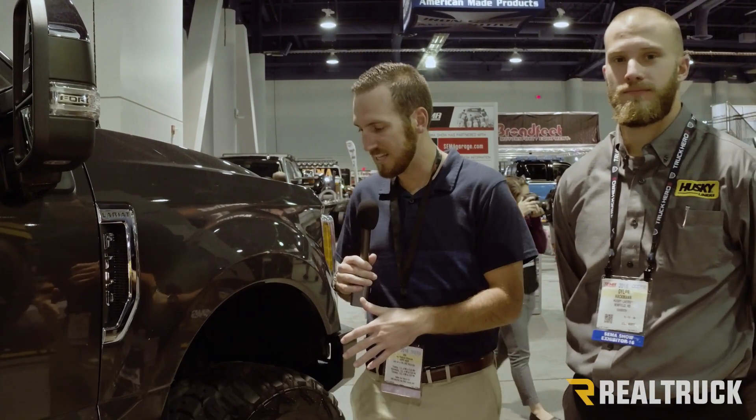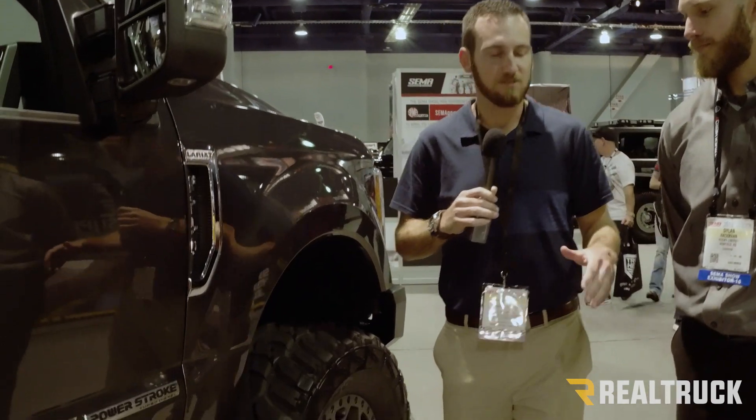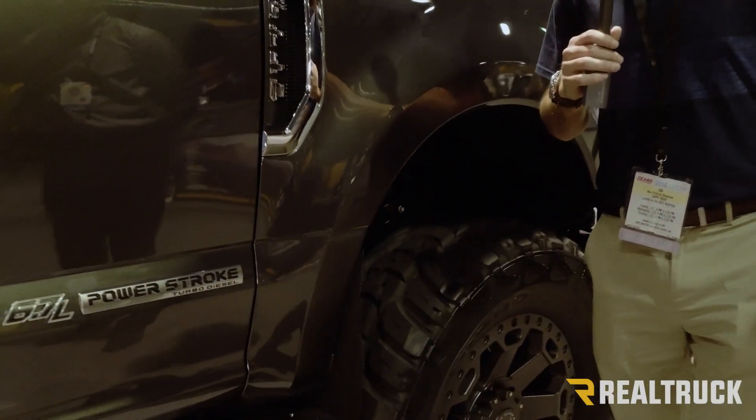Dustin here with Realtruck.com. We're back at the Husky SEMA 2016 booth. New product here is the Kickback Mudflap. We're gonna have Dylan walk us through a few of the points of this product.